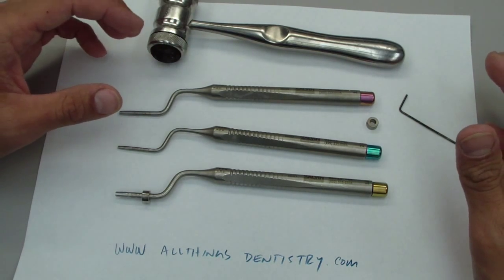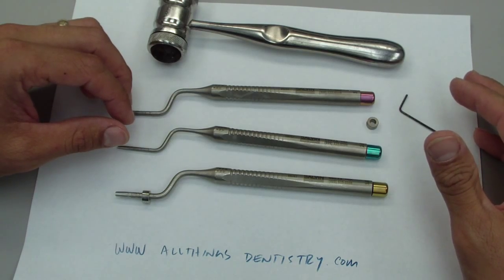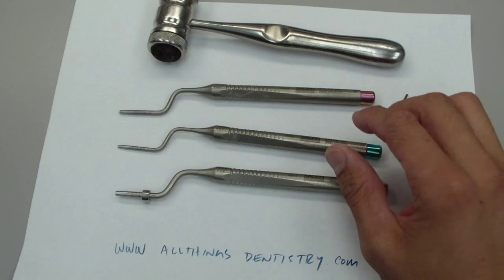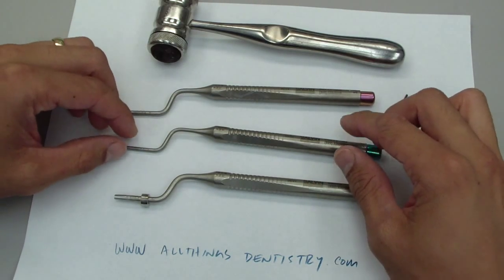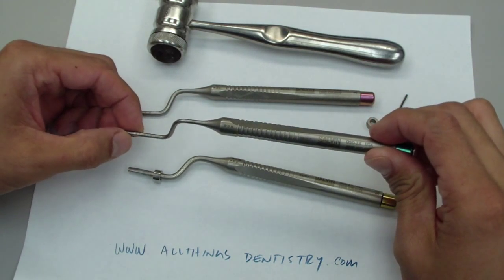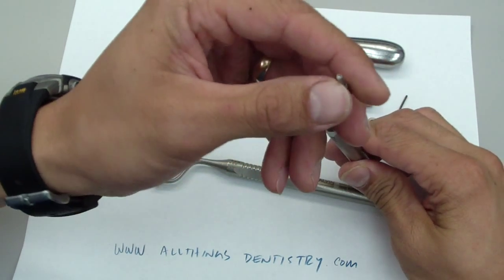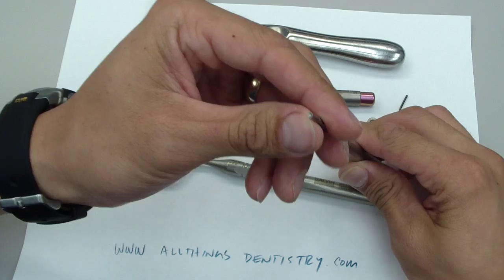These are used for the Summers sinus lift technique, and the way that this works is you have different measurements and you have different diameters, and there's a little place to place,